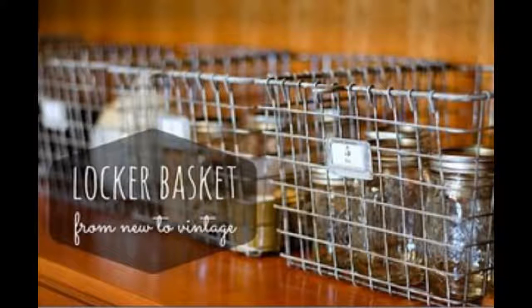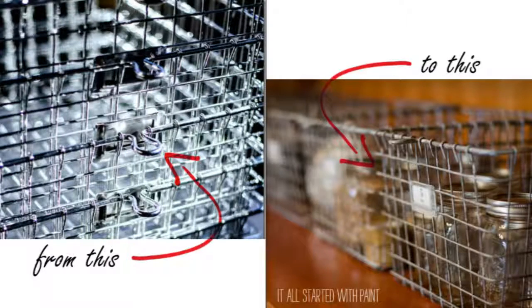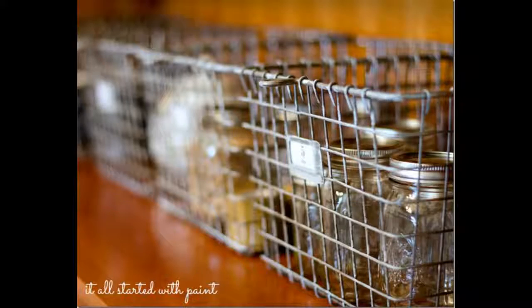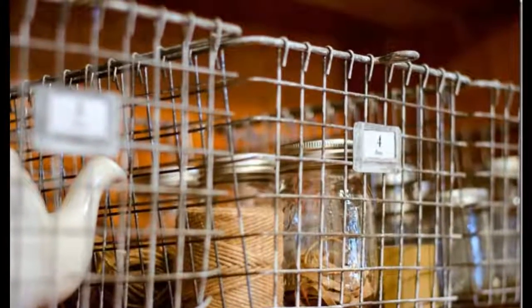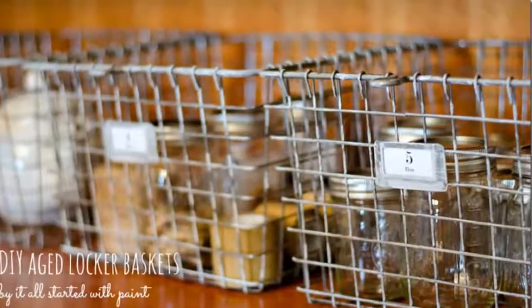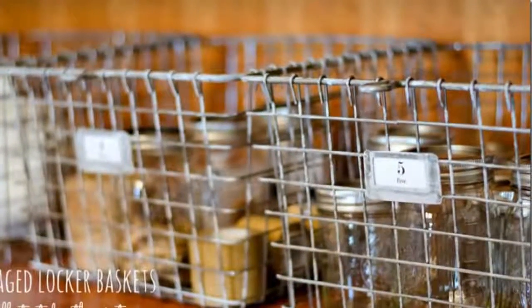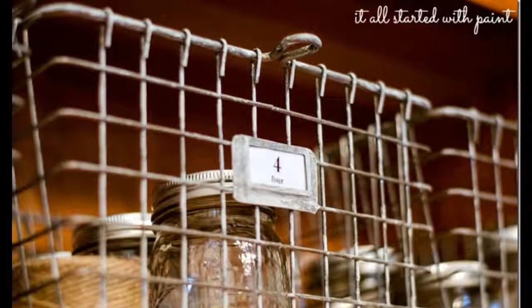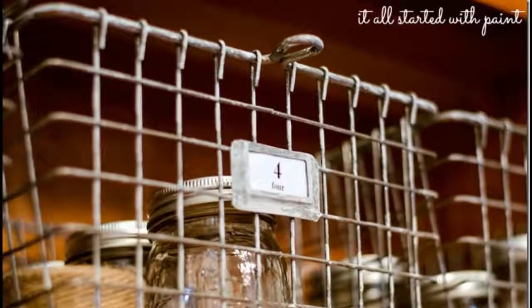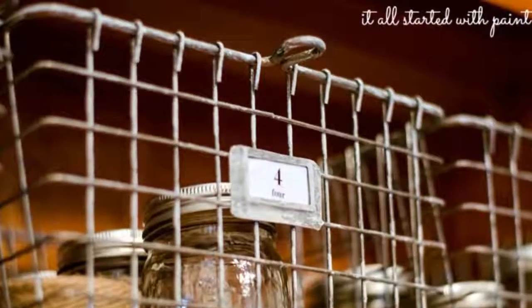Tip 19: Turn dollar store locker baskets into Restoration Hardware-esque industrial baskets with a coat of gray spray paint. Just grab some gray spray paint and give them a good spraying. Once dry, mix together some white and black acrylic paint and dry-brush some gray paint over the gray spray paint — which seems odd, but it adds another layer of texture and dullness, like years and years of crusty buildup.